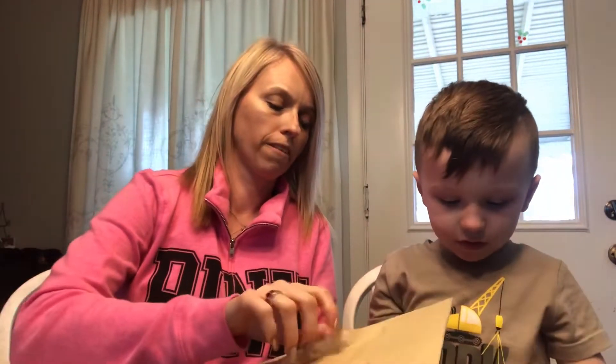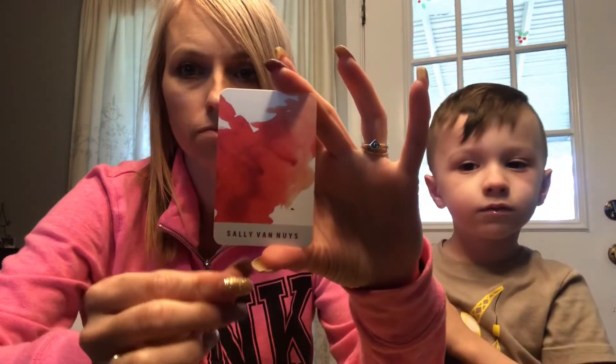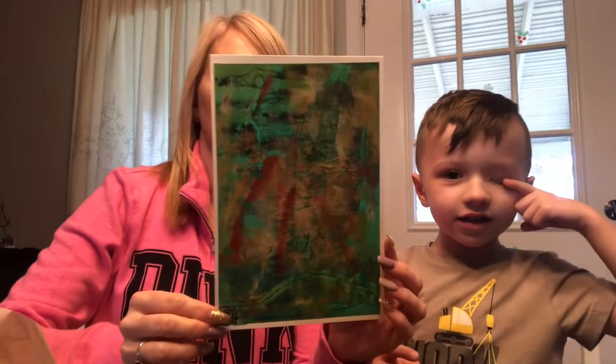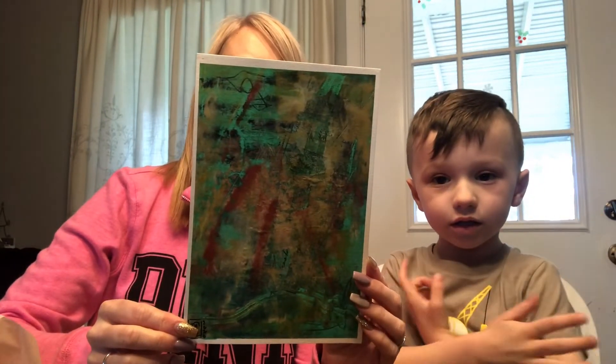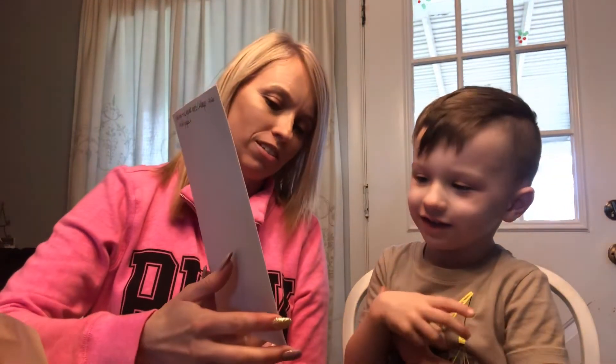So here's our first one. Did she make a painting? Yeah. Show them. So this is cold wax and oil paint with collage on oil paper. Isn't that cool? Yeah.